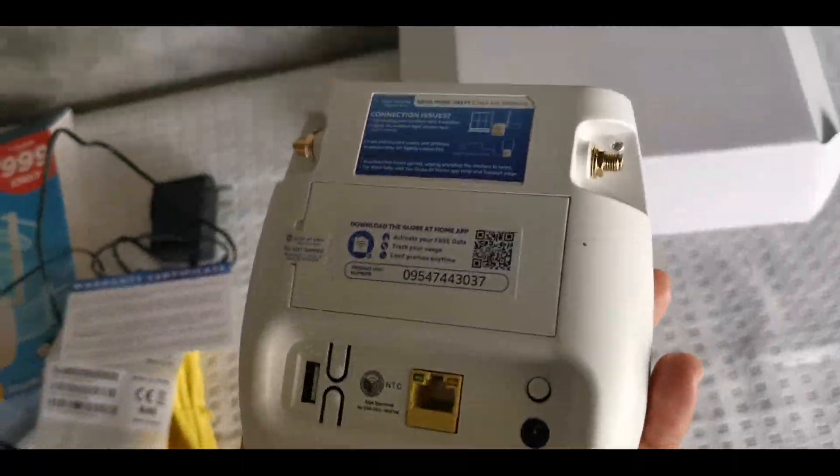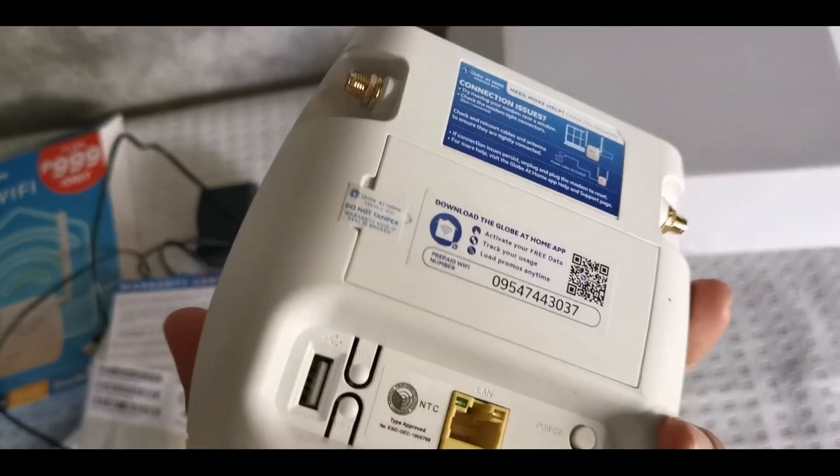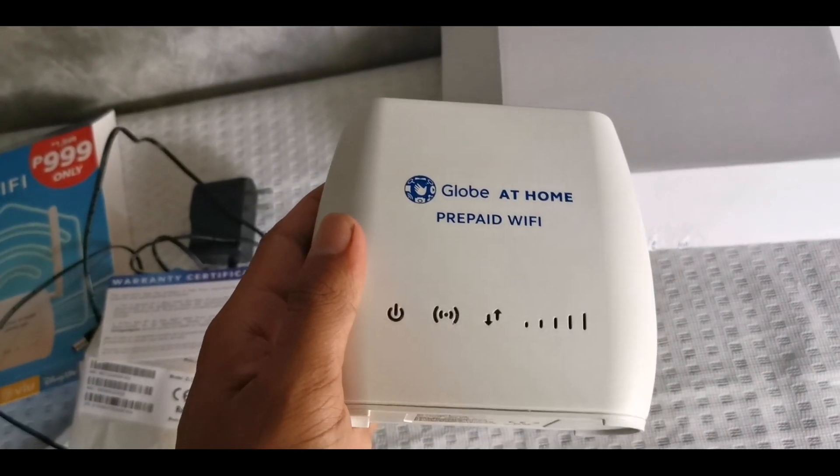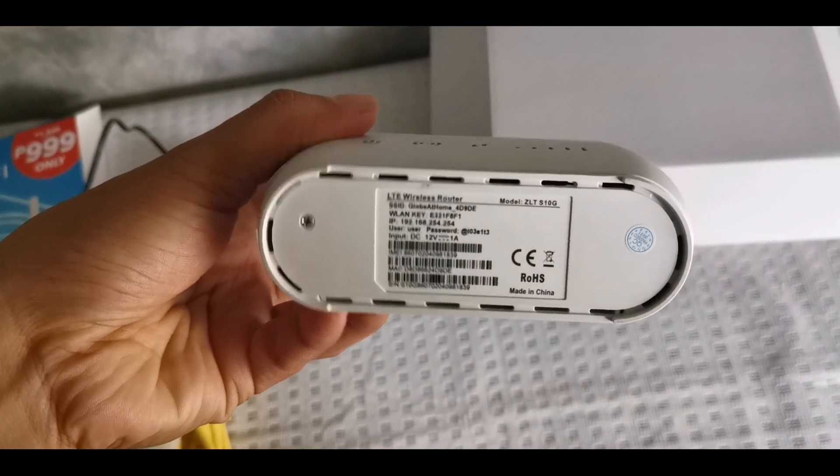This modem is supposed to have a battery inside in order to function even without electricity. However, the service provider removed it, making it fully dependent on its charger. This is not good when you have power interruptions at home.